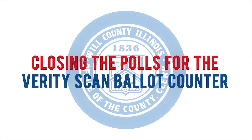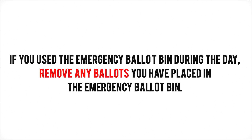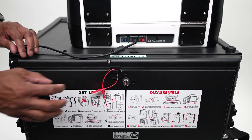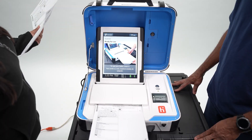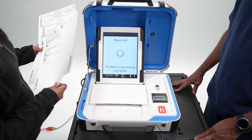Closing the polls for the Verity Scan ballot counter. If you used the emergency ballot bin during the day, remove any ballots you have placed in the emergency ballot bin. To do this, remove the red security clip on the back of the ballot box to access the emergency ballot bin. Then insert all ballots from the emergency ballot bin into the ballot counter before closing the polls.